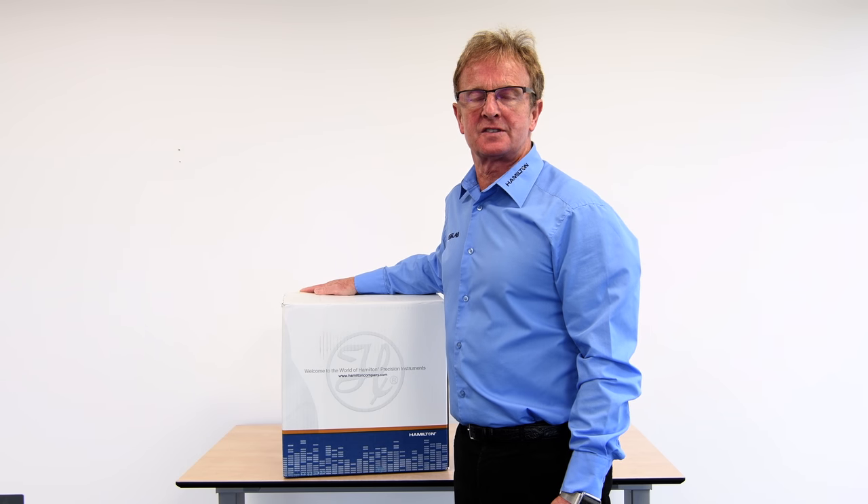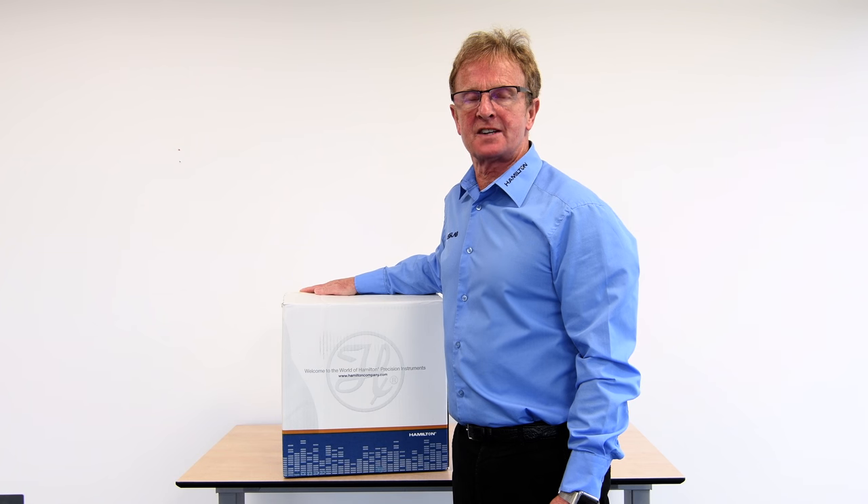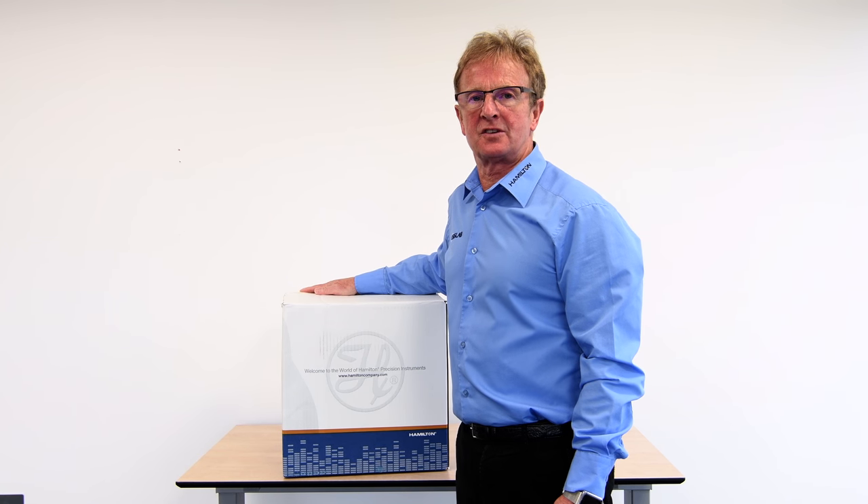This video forms part of a series to include instrument setup, functions and applications.